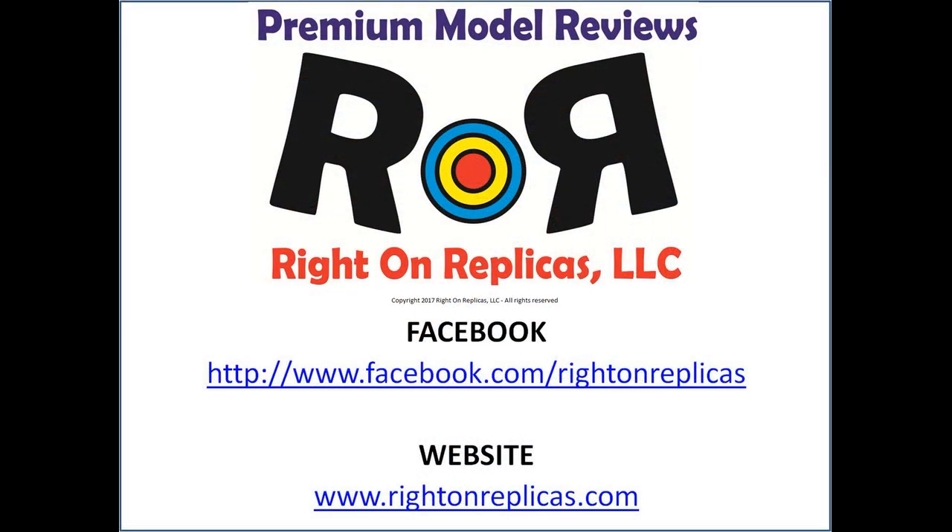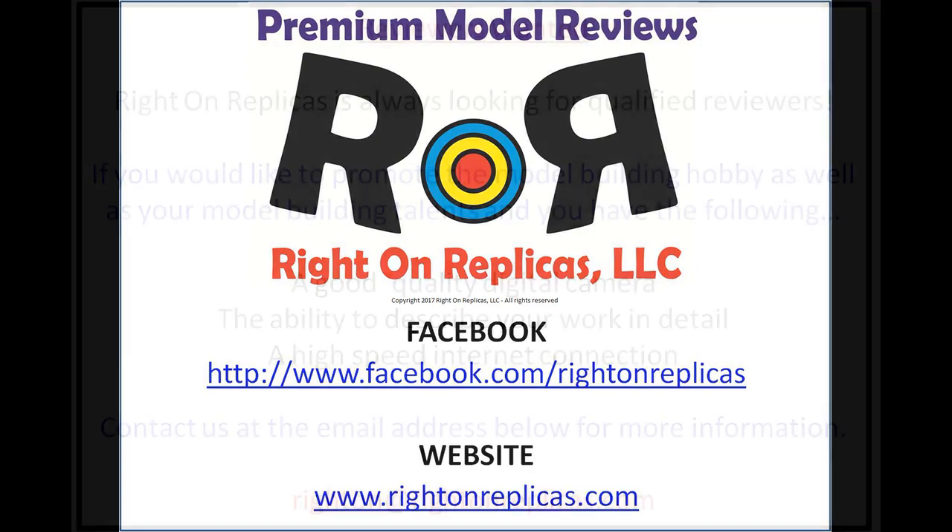We hope you like this step-by-step premium model kit review. So that you don't miss any more, please subscribe to our YouTube channel. You can find us on Facebook and always at our website, www.rideonreplicas.com. Thanks!